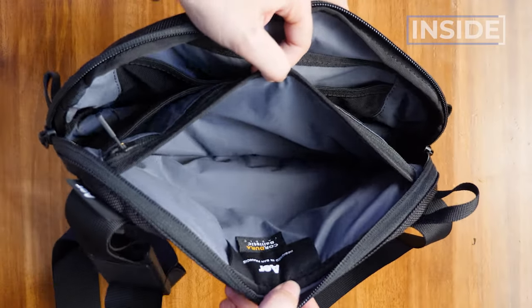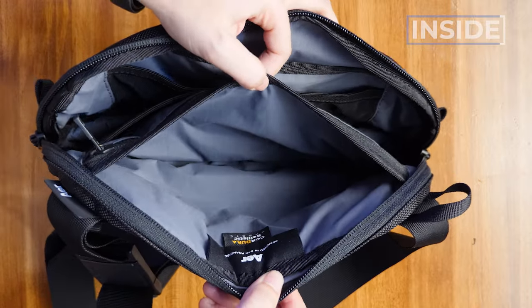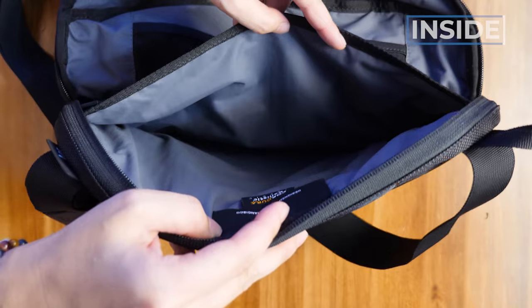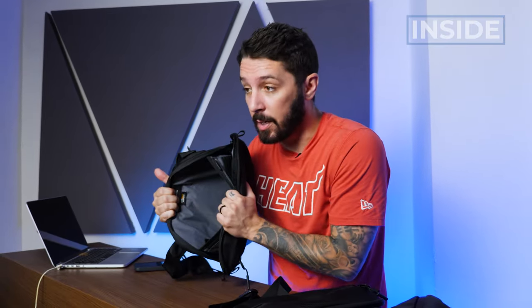For the Aer Day Sling 3, that zip pocket is a good spot for maybe a small Moleskine notebook. For the Aer Day Sling 3 Max, you can fit up to an 11-inch iPad in that compartment. It's beefy — bigger than it looks.